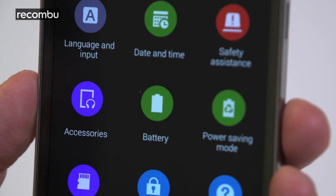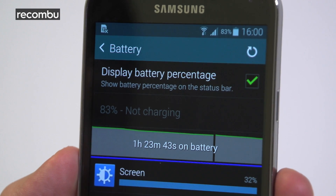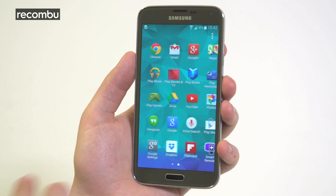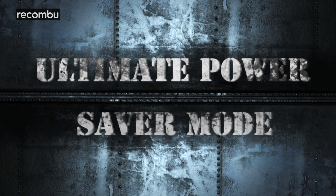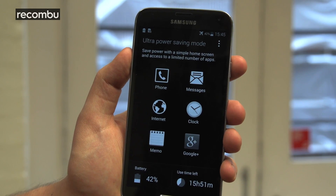Battery life is another highlight, matching the day and a half that we experienced with the Galaxy S4. I hammered the processor and the camera app all day and still had a decent chunk of life left. Even if your phone is clinging onto the last shreds of life, you can turn on the dramatically titled Ultra Power Saving Mode, which slashes tons of apps and features and leaves you with a black-and-white, yesteryear-style interface.